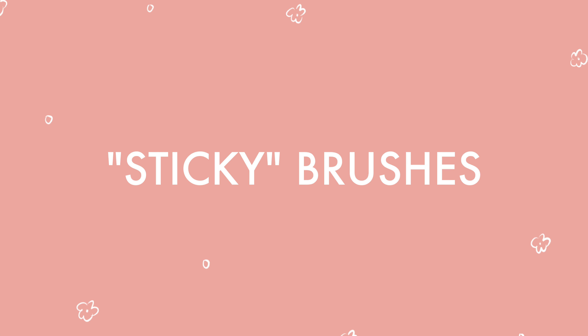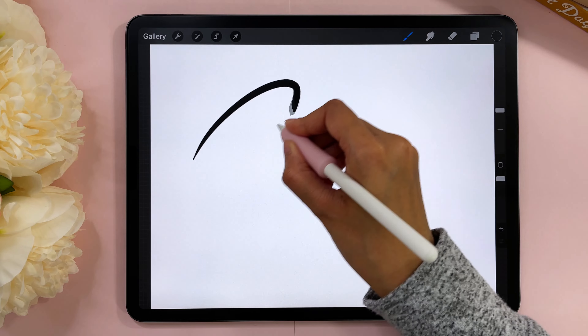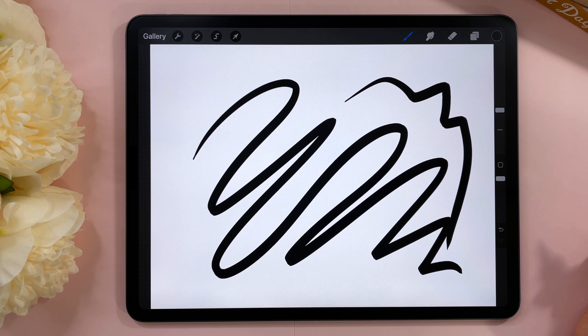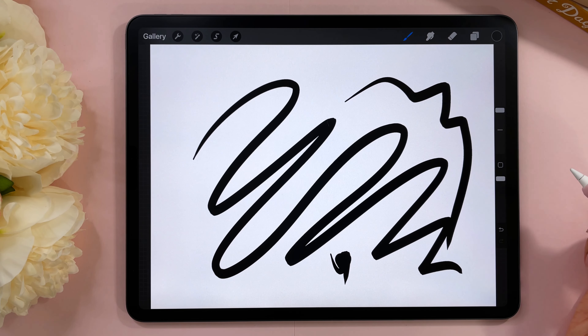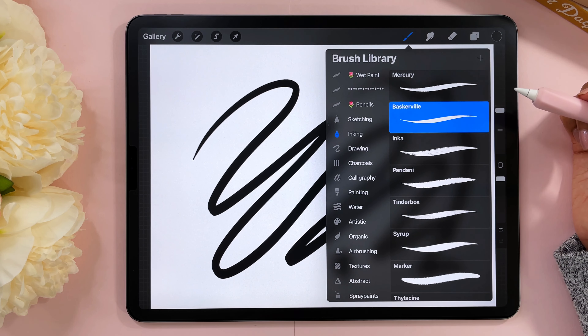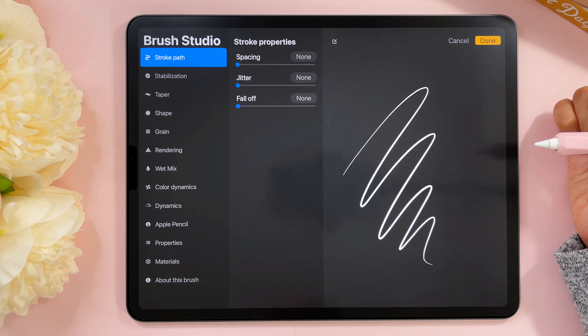Problem number six: my brush is transparent but it's not meant to be. This has happened to me many times — I'm using a brush and expecting full opacity but it looks faded and I'm thinking what happened? I didn't change the color or anything. Make sure you look at your opacity slider. This is your brush size slider and this is your opacity slider — sometimes accidentally with your hand you move that slider down without realizing, which makes your brush transparent. Just slide it back up and your brush should look good as new.